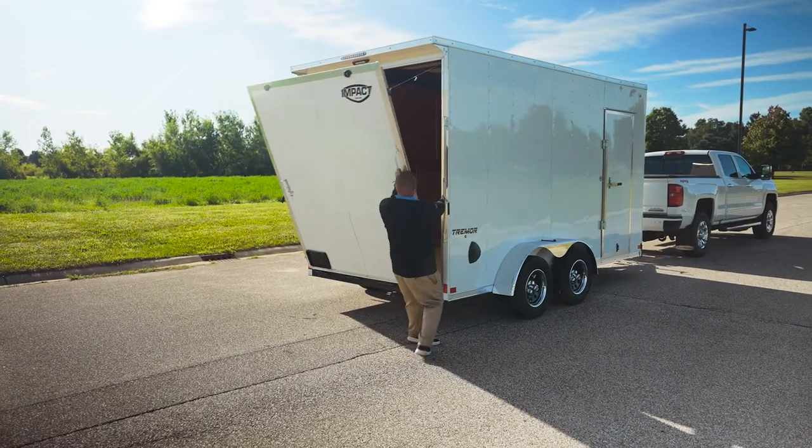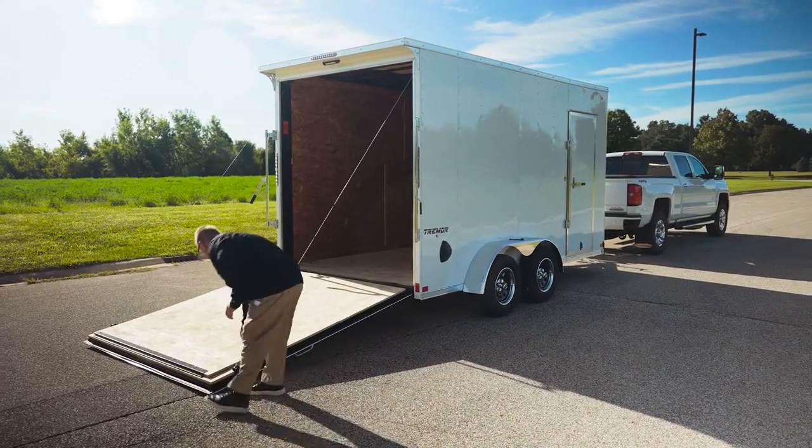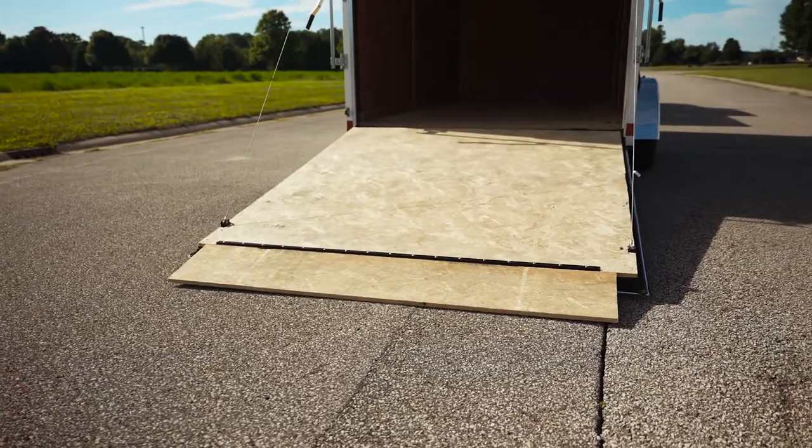Ramp door or double rear doors — that's standard, and that's your choice. A ramp flap is also standard for us. Some people charge extra for ramp flaps, but on our Impact Tremor model, ramp flaps are standard.